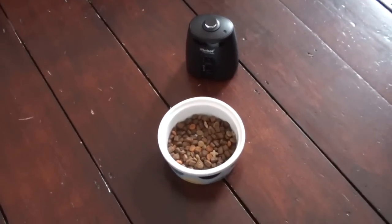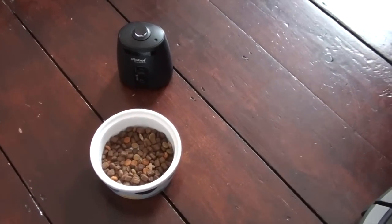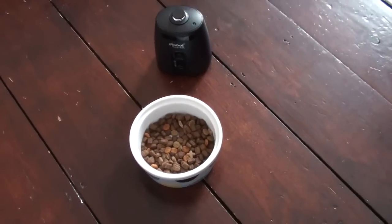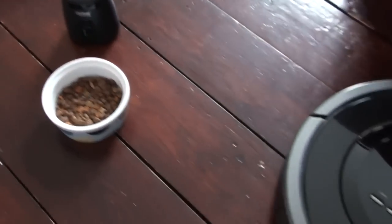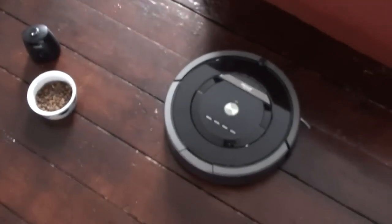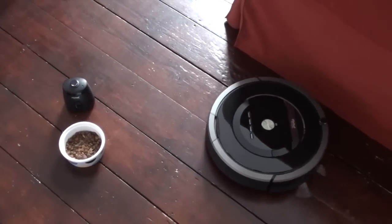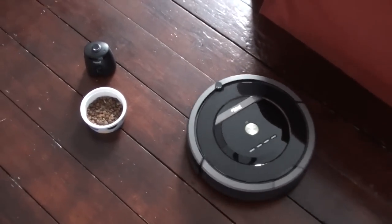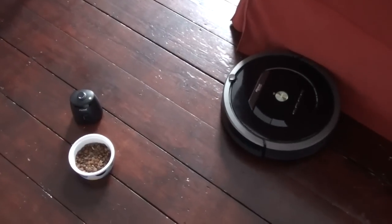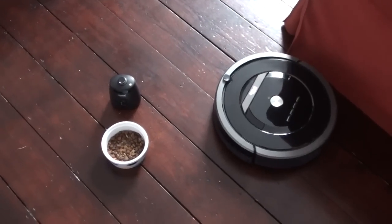The setup I have here is using the virtual wall as a barrier to stop the robot from cleaning around where my cat would normally have her food. This has about a 50 centimeter diameter. Let's see what it does when I start cleaning. Okay, so it's identified that it shouldn't be cleaning anywhere near this bowl.